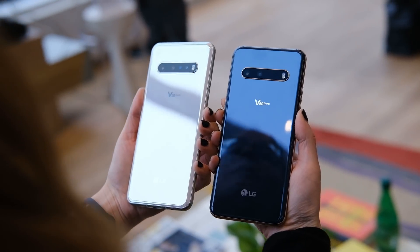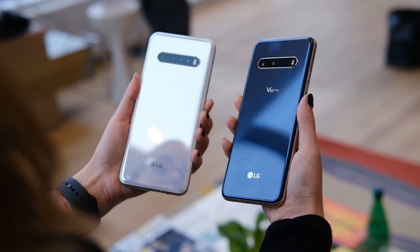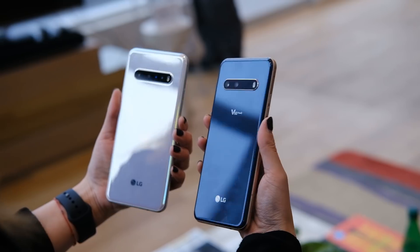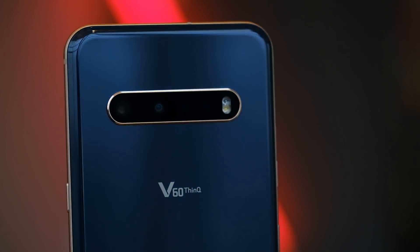Something else pretty cool about these phones is they're employing 5,000 milliamp hour batteries. The Samsung Galaxy S20 Ultra is also using a 5,000 milliamp hour battery, but it's got a slightly bigger display, which means it's probably going to use a little bit more power. LG has also included Quick Charge 4 in this device, so you'll be able to top it off a little bit quicker than a lot of other devices.